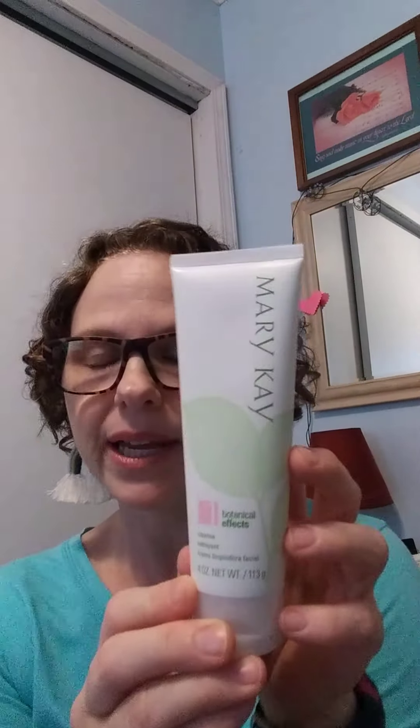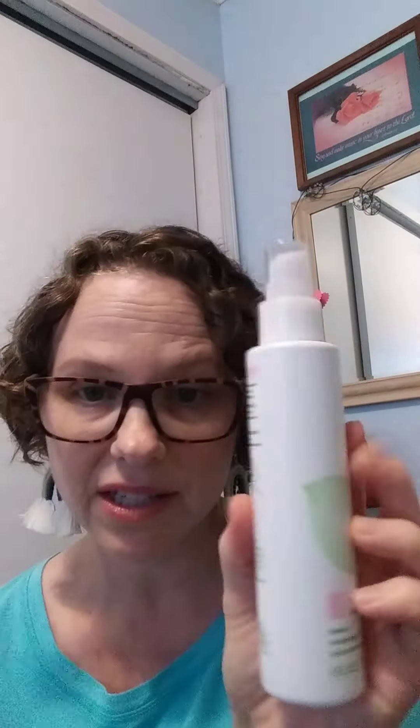Let me review — I have them all out here. The first step is the Cleanse. Then if you choose to, you can do the second step which is the Mask, but you don't do the mask every day. On the days that you don't do the mask, you would do Freshen, which we just talked about. And then last would be your Hydrate, which is your moisturizer.